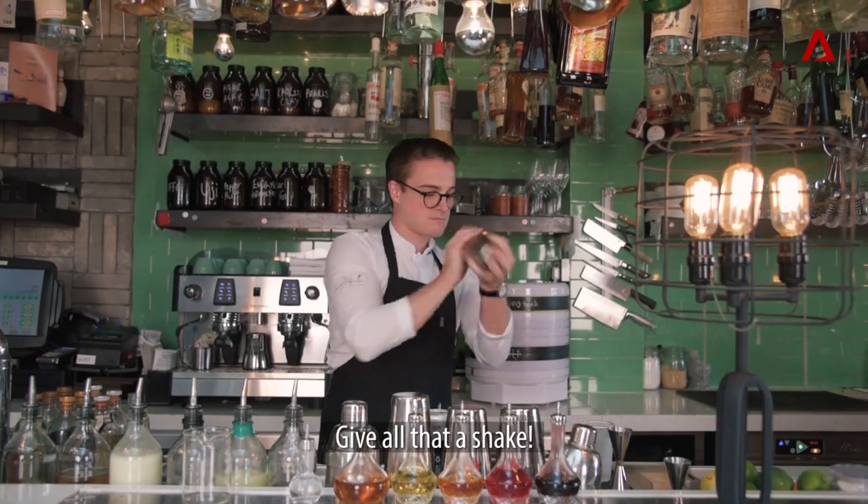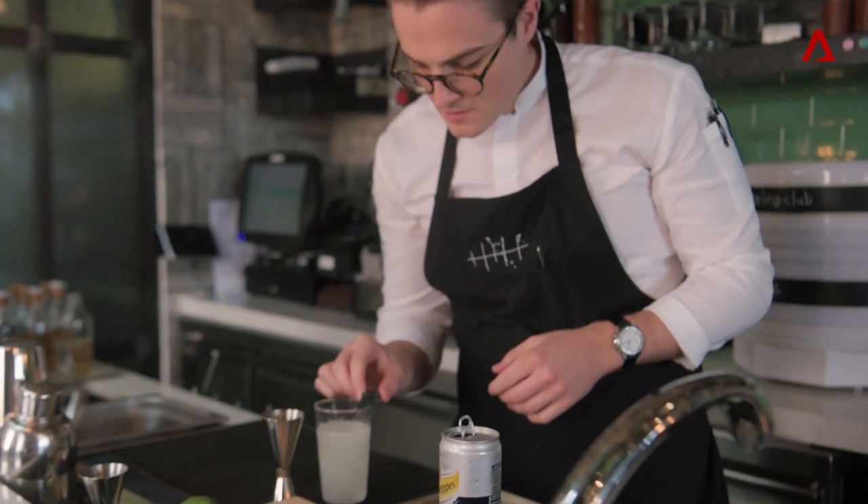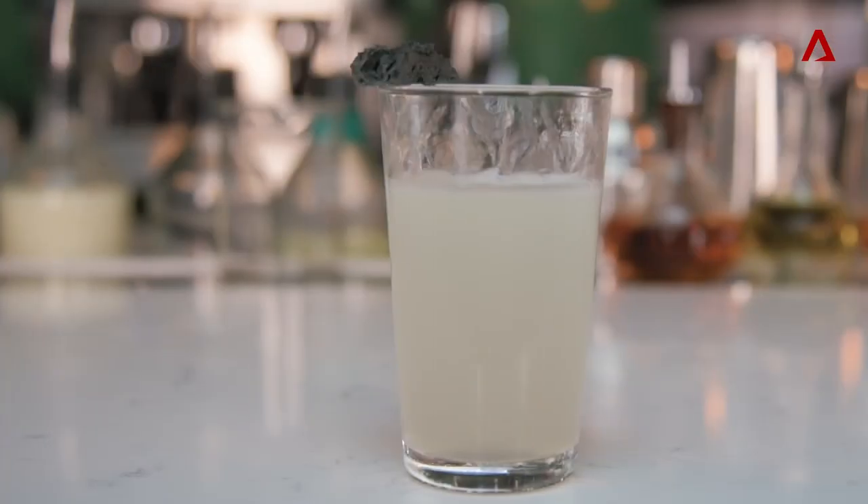Give all that a shake, and that's all finished off with the edible rain cloud.